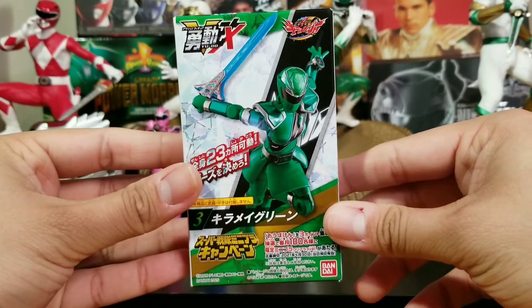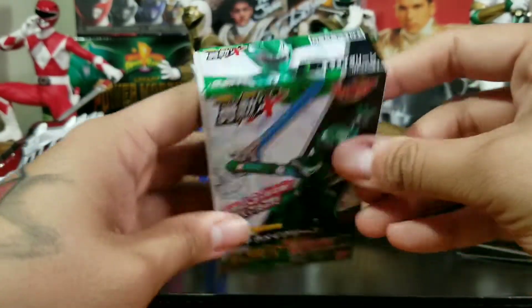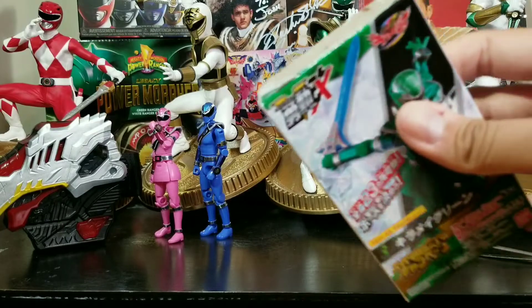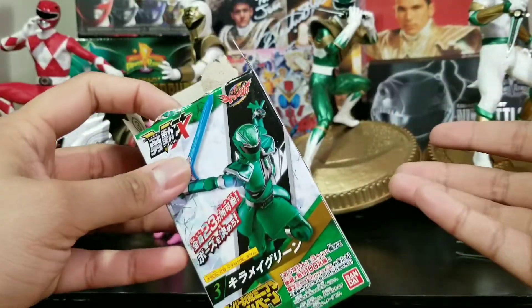This is the front of the box, side of the box, back of the box, side of the box again. Let's get this open, guys. Hope everybody's staying safe, staying clean, staying healthy during this pandemic — I just hope you all are doing well.